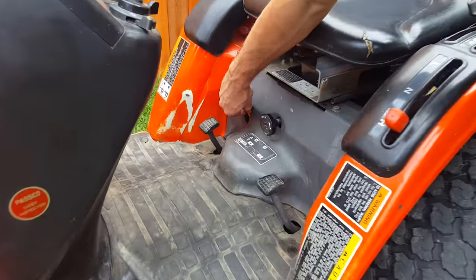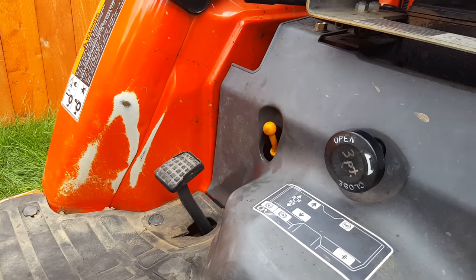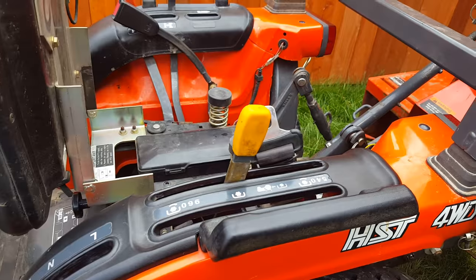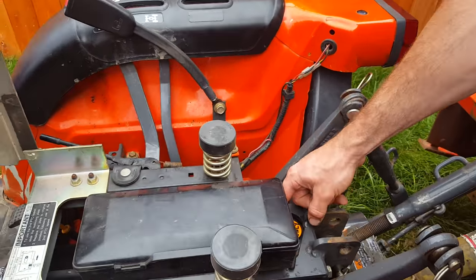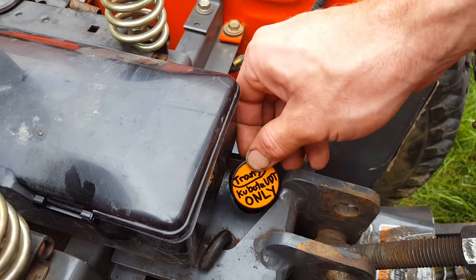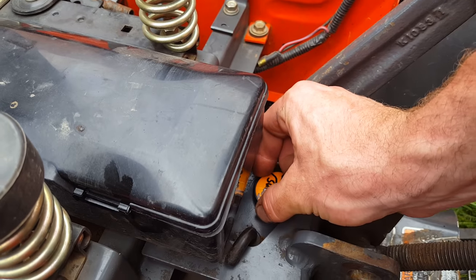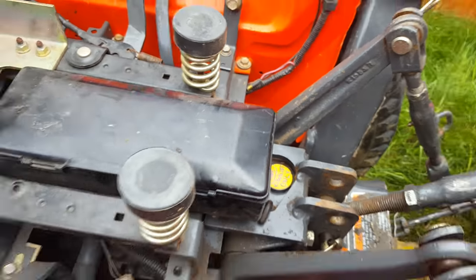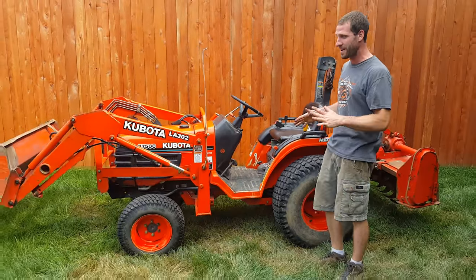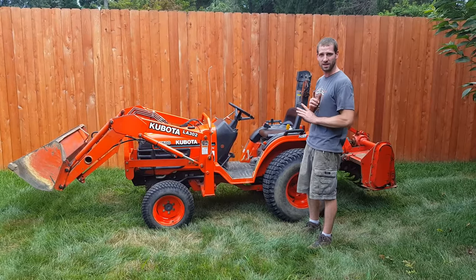This also has a dipstick right here for the transmission — you don't have to mess with that, and please don't. I've had people in the past put motor oil in the transmission. This transmission takes Kubota UDT fluid only, and it takes like four or five gallons — it's very expensive. So if you pour some other oil in there that's not approved, we'll be in trouble. Thanks for watching, have a good day, and Kubota safe.